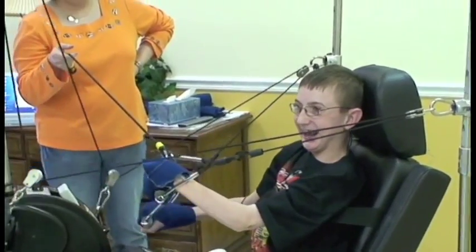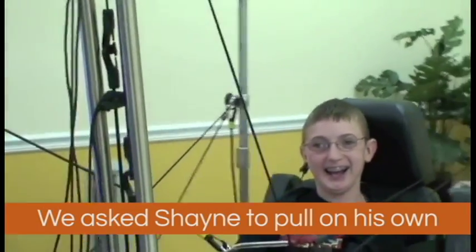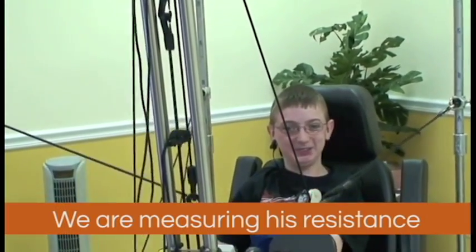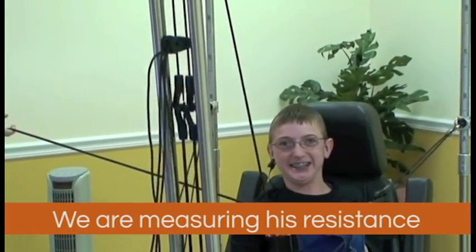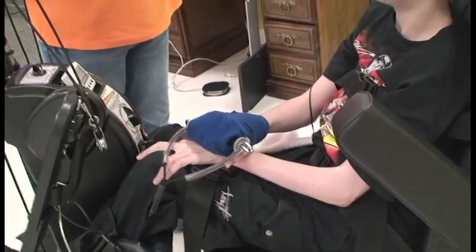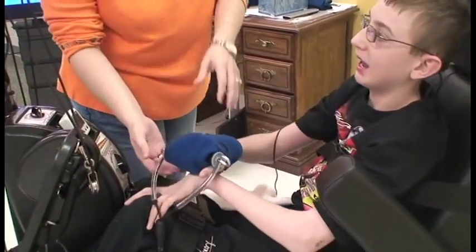Let's see those bungee cords go up real high — come on, go for it! Oh, they're going up there, look at that! His leg won't straighten — he's never done that before. Pick his hands up, let her have your hand there.